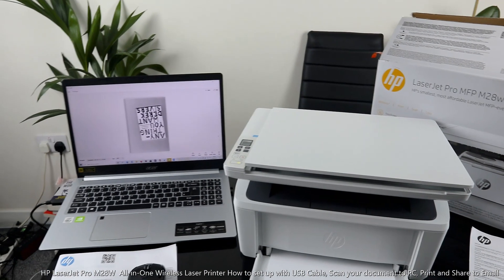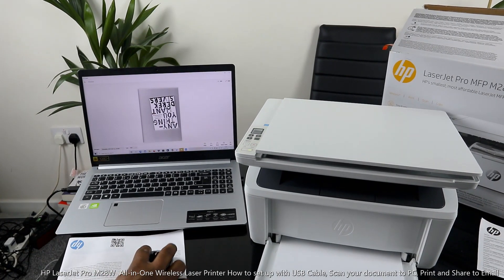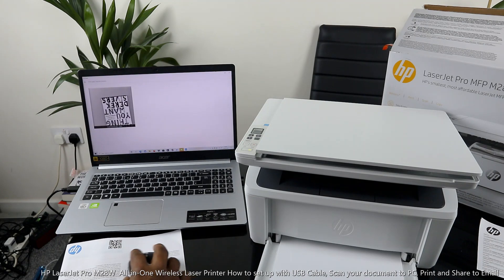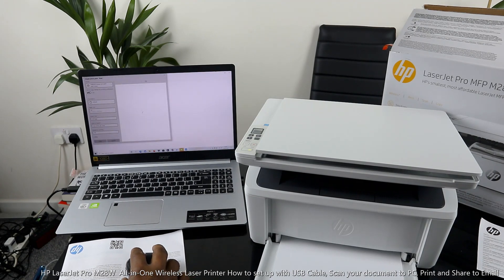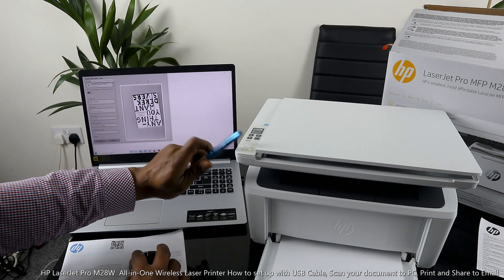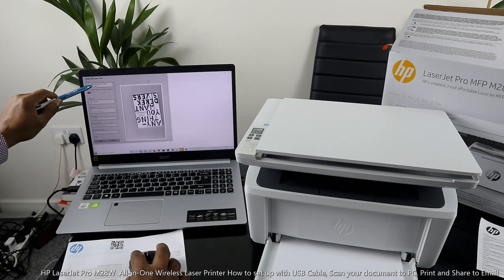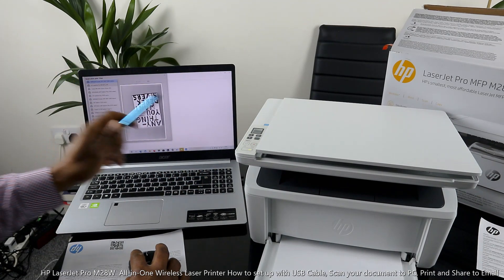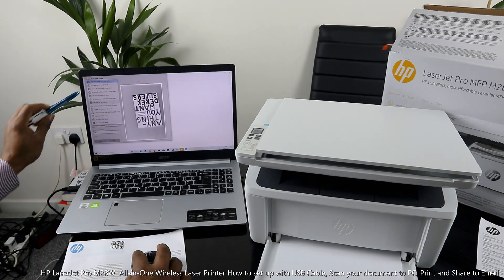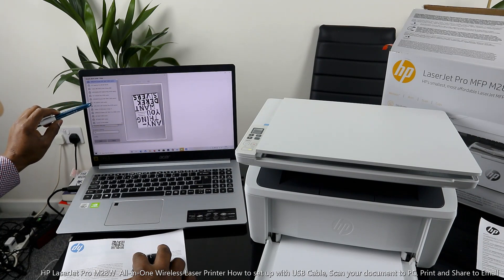The job is done — this is the document we scanned. If you want to print it out, click Print on your laptop. When you select Print, make sure you select the particular printer you have. What we have here is the LaserJet Pro M28 — I've got many other printers on my laptop so I need to make sure I select the correct printer.